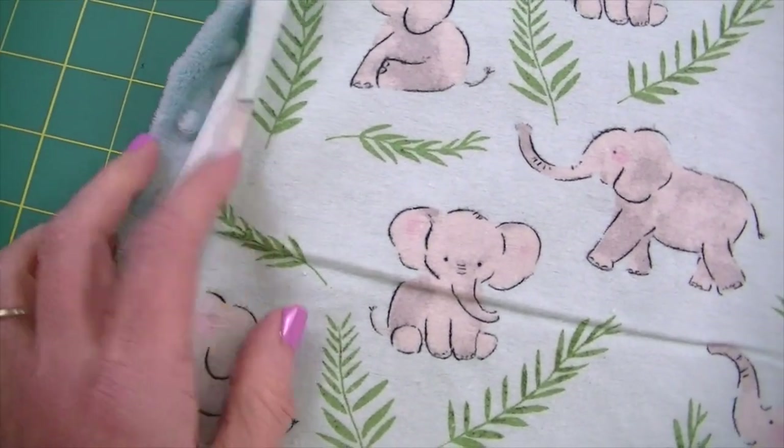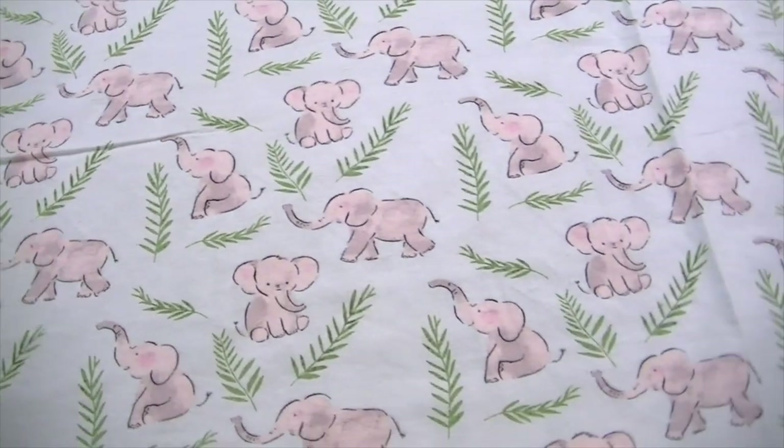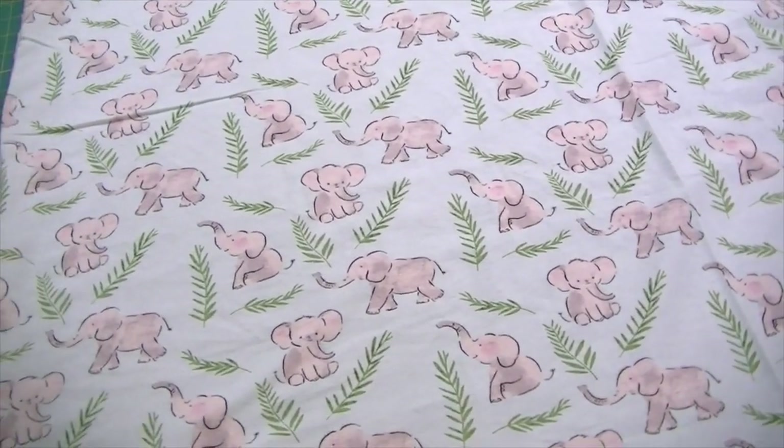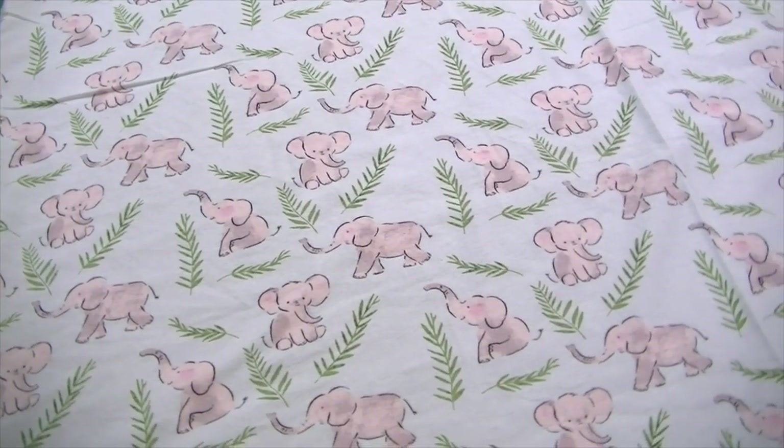Either hand sew the opening closed, or you can top stitch all the way around your blanket and that will close up the opening as well. And then your blanket is finished — how easy and non-frustrating was that?